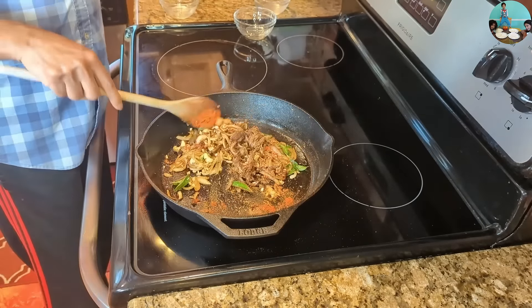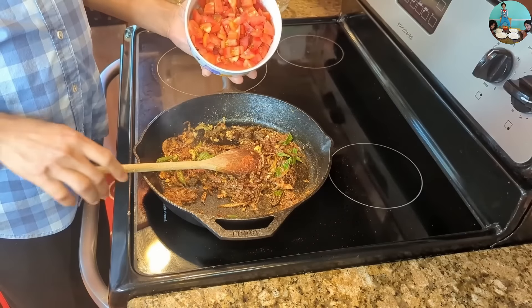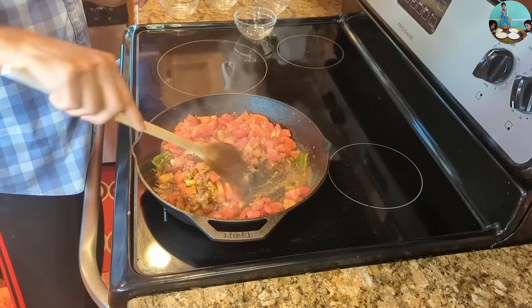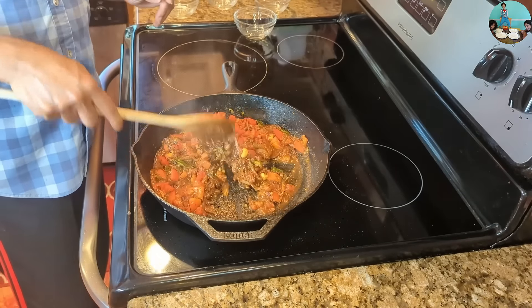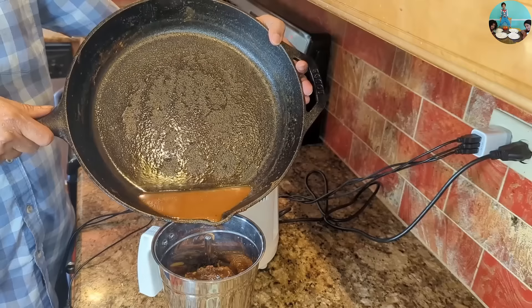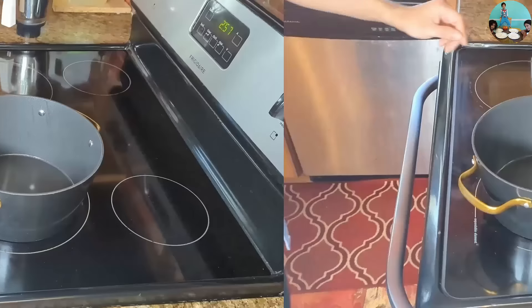1 teaspoon of spice. I am going to mix it and simmer for 15 minutes. We will mix this gravy. We have to cook the masala with about 60 ml and cook into a very smooth paste on medium flame.